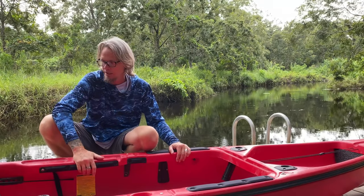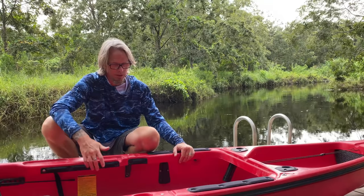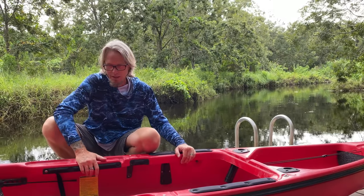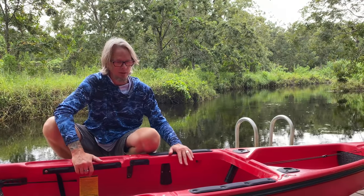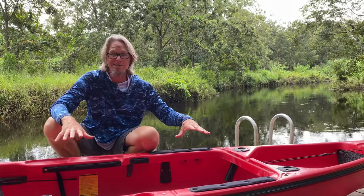I picked this up used. In the United States there are used websites where you can buy stuff locally, and I grabbed this used locally for a really low price. You can get them used quite often because people buy this type of stuff and get tired of it. So you can get some good deals that way, or you can buy it brand new. Let me show you the inside of it.